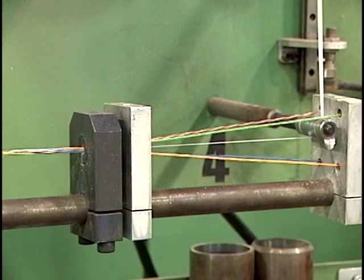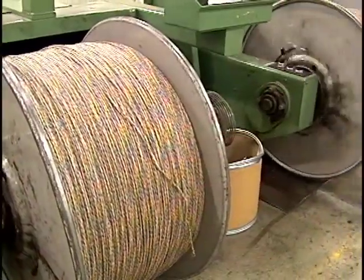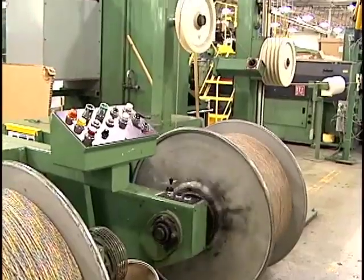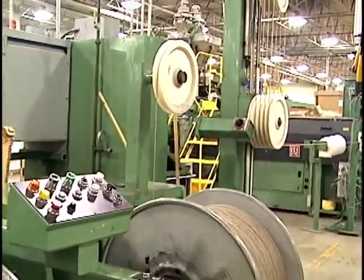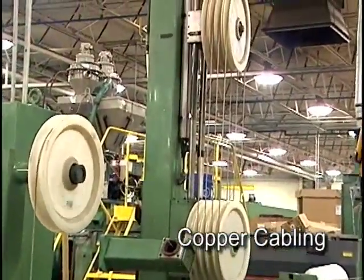At this point we have what is called a cable unit. For small cable designs, the next step in the manufacturing process is jacketing. For large cable designs, multiple units are first grouped together to form a multi-unit cable core in a process called cabling.